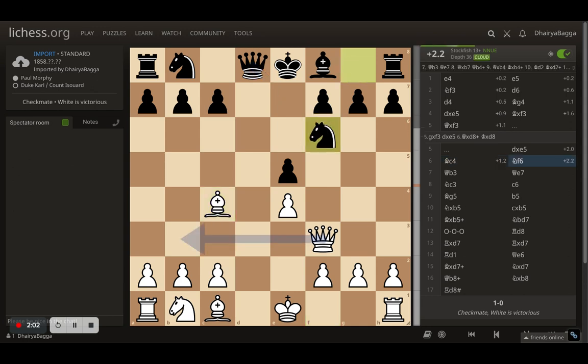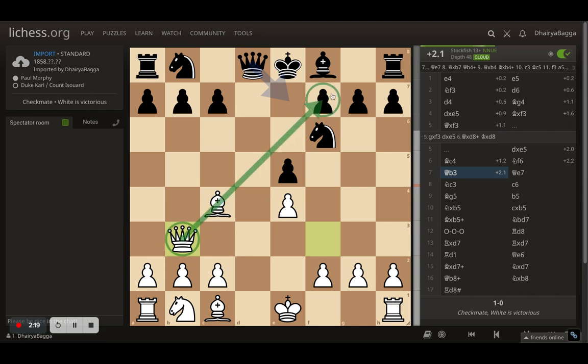The opponents respond with knight to f6, which blocks the diagonal of the queen. So the queen comes to b3 instead. Queen b3 is a very strong move because not only are we threatening to take the pawn on f7, the queen is also threatening to take the pawn on b7, which can lead to the rook being dismantled as well if the queen moves away. In this position, queen to e7 was played.